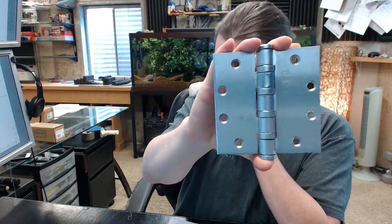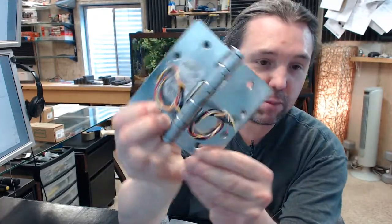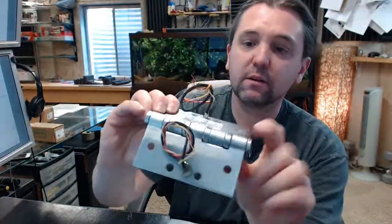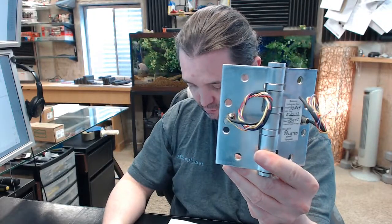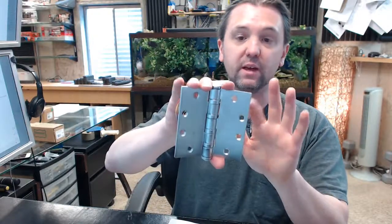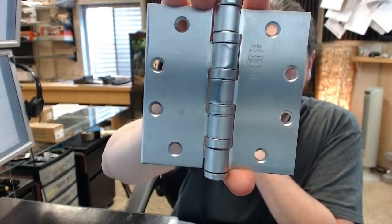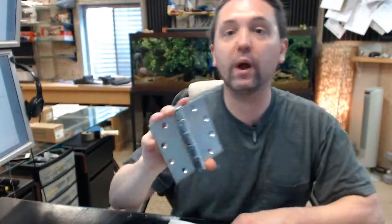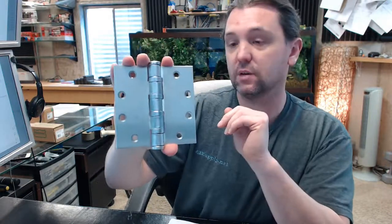The 6 means that this is a 6-wire hinge. There are literally 3 pairs of wires on the back of each leaf. The dash 652 means two things: it means again it is steel-based and that it is in a satin chrome finish. Because this is a heavy weight hinge, the 4 in the part number means that you will have 4 ball bearing packets on this hinge.